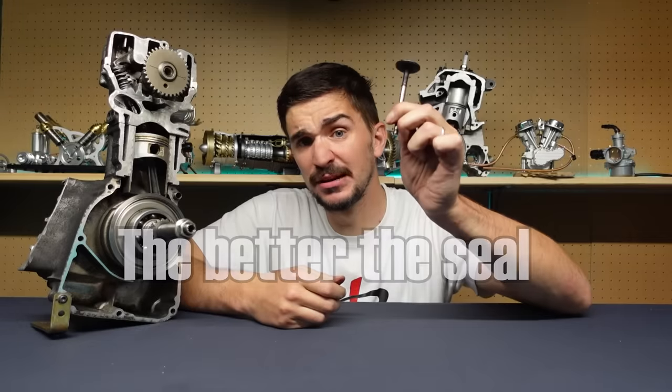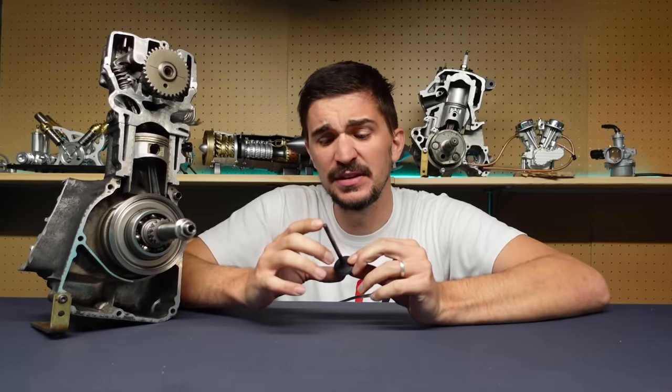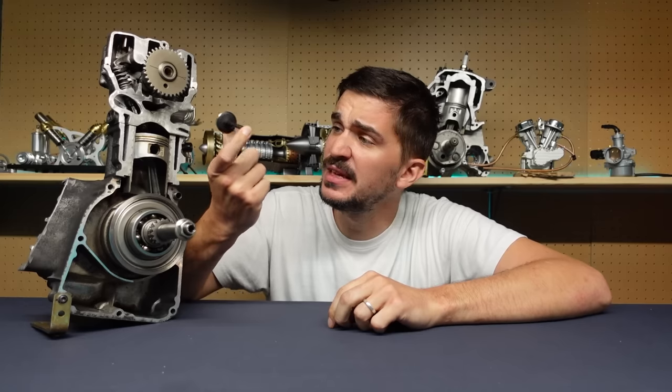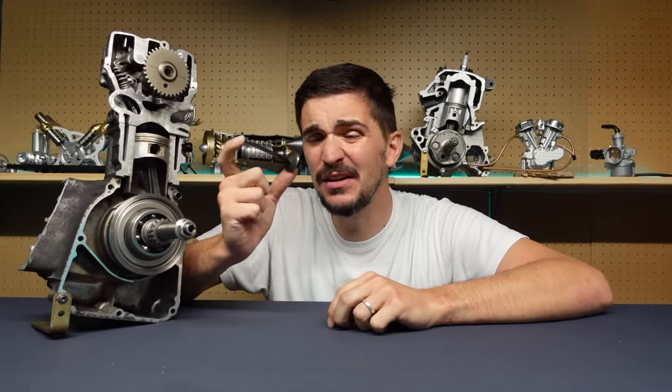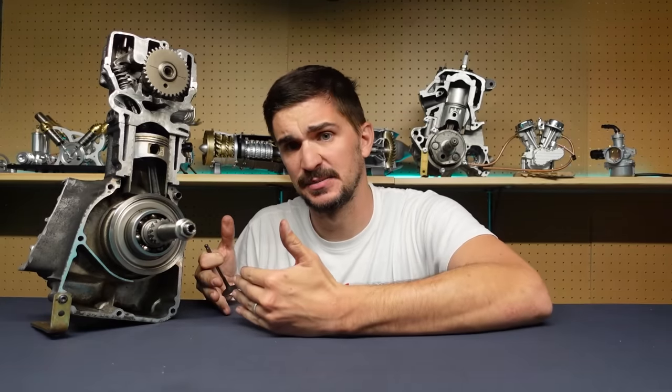Unfortunately, other than being great at sealing, the poppet valve has no other inherent advantages. You could even say that from an engineering perspective, this is just a necessary evil that we worked around with decades of technological advancements.